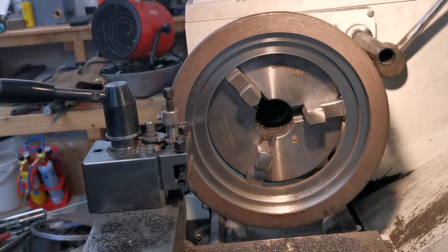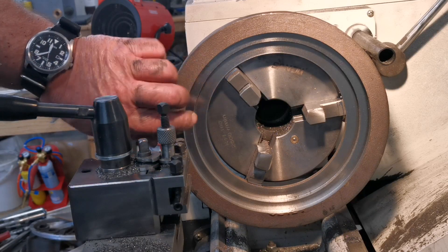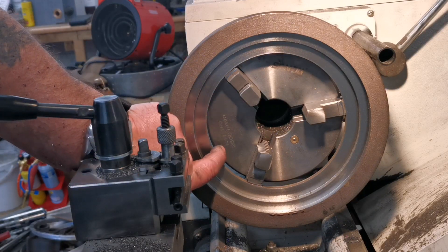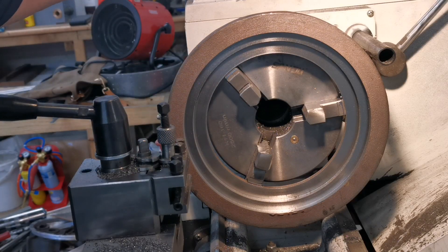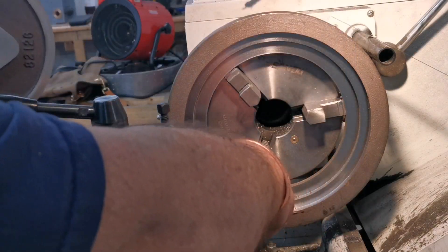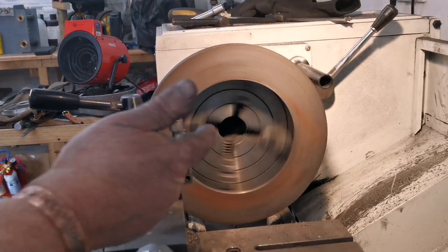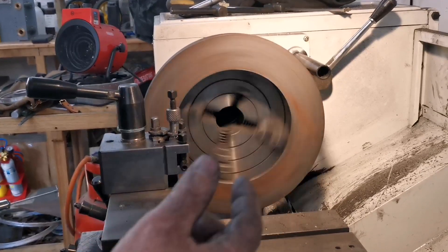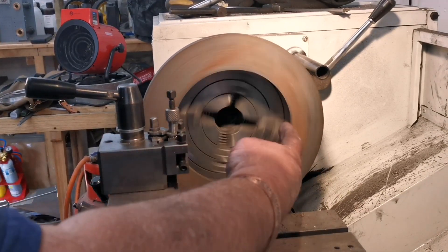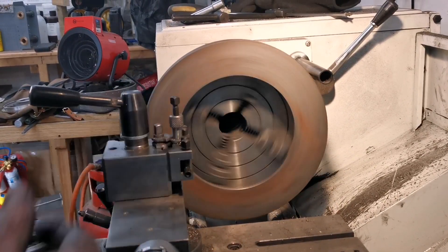That's this side machined. What I've got to do now is turn this around and machine the overall size of the hole so this part will fit through that bit. I've centered that up pretty well on the four-jaw chuck and I'm just machining the inside hole so the center will fit in properly.